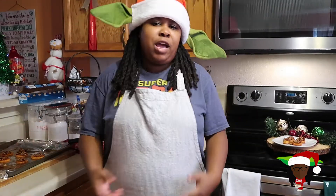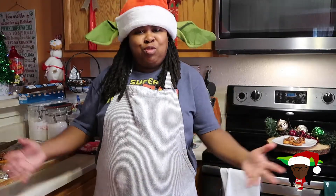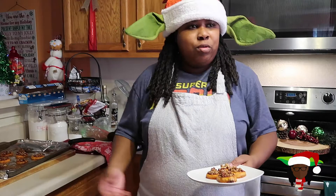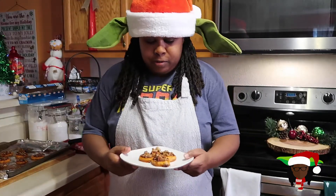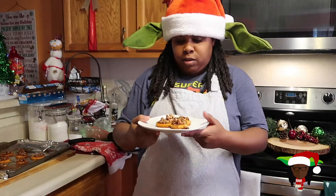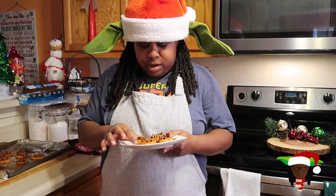All right, y'all, we are back. Our maple syrup and brown sugar with pecans roasted sweet potatoes are done. This literally took like total time probably about 30 to 40 minutes between prep and cook time. So that's what we got. Let's give this a taste — I'm gonna taste one of the small ones, so I'm gonna be on camera chewing the whole time.